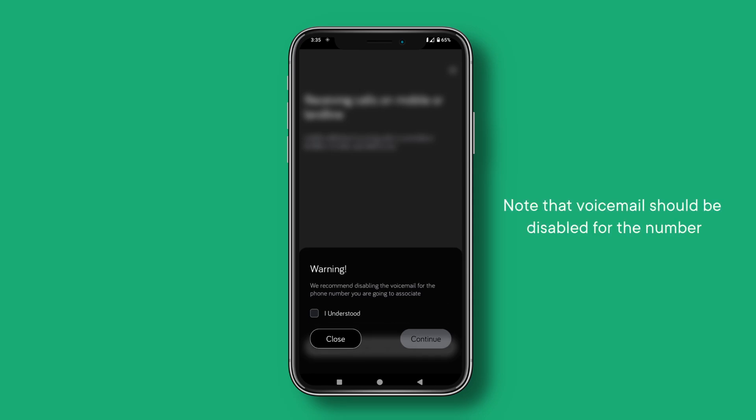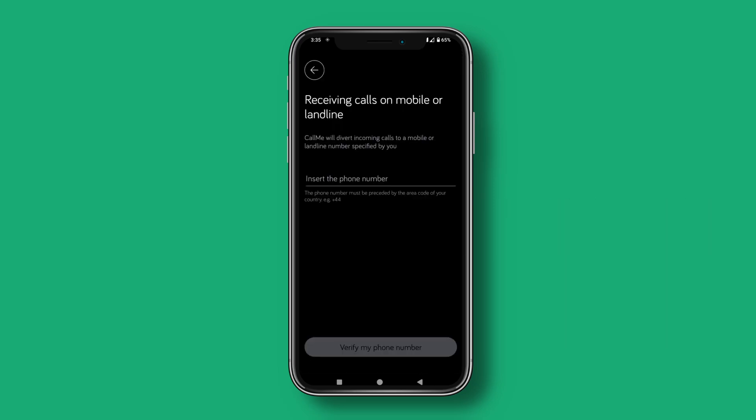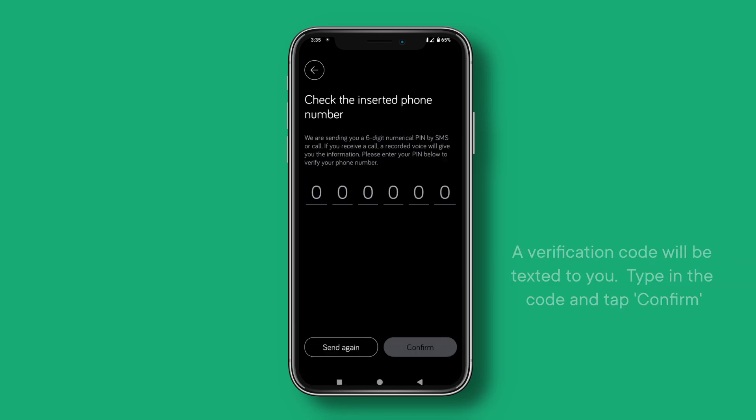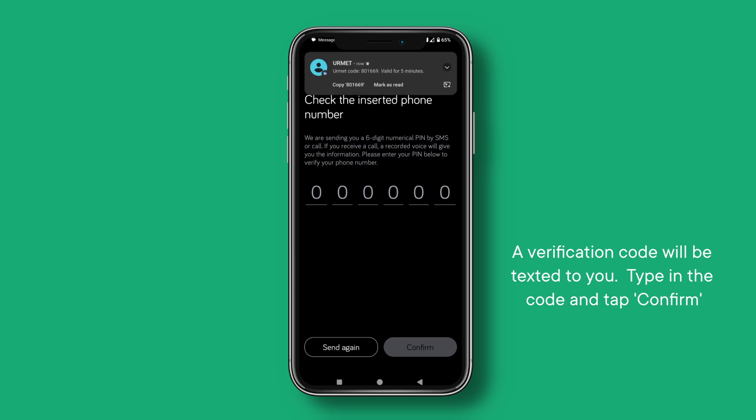Note that voicemail should be disabled for the number. Add your number and then tap Verify my phone number. A verification code will be texted to you — type in the code and tap Confirm.